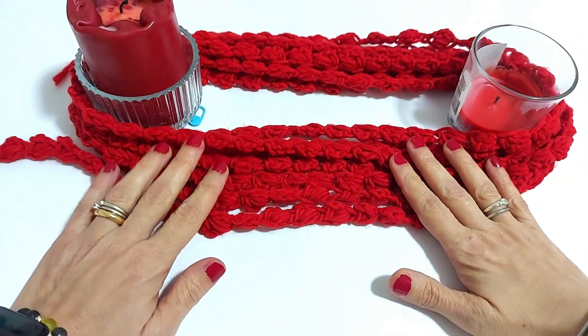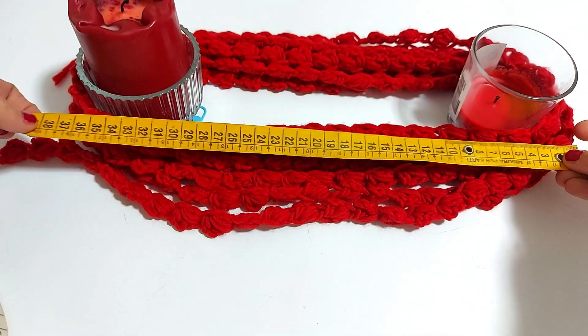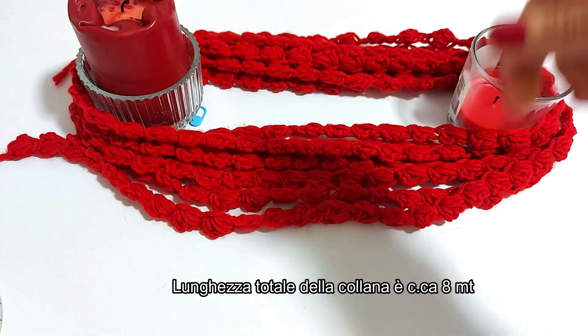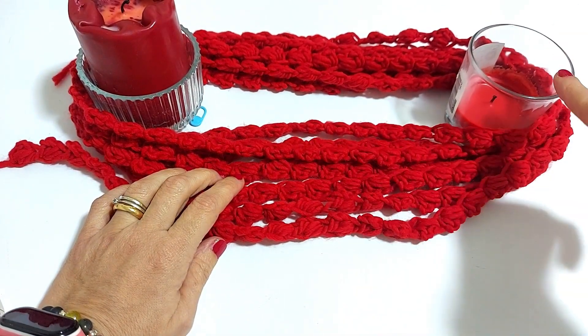Come vedete io ho finito la mia collana catena e già l'ho inserita vicino a questi miei fermi che sono i portacandele. Vi faccio vedere la distanza che è più o meno di 39-40 centimetri tra l'uno e l'altro. Ho avvolto per sette volte il filo attorno ai miei fermi.